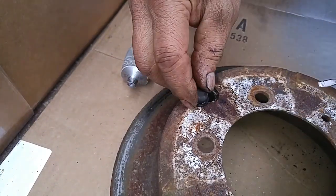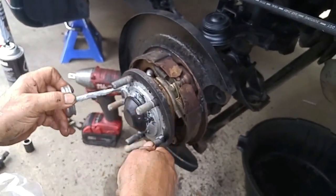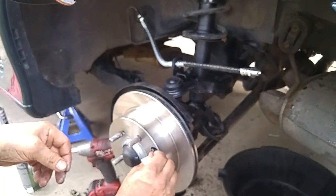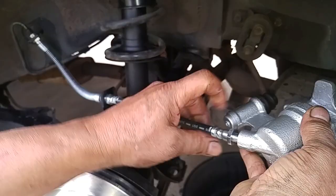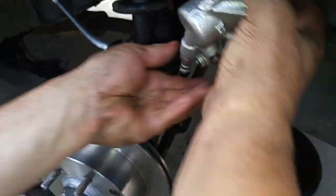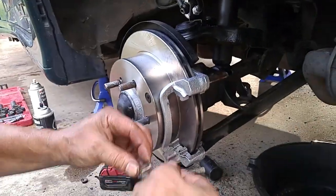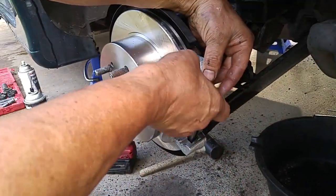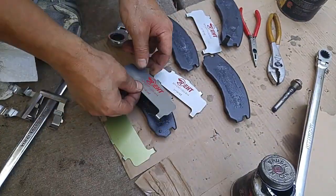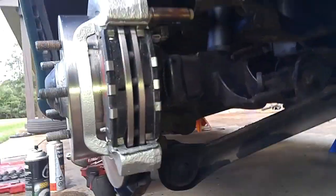I pulled out the rubber drum brake adjustment port plug to be later transferred into the new brake rotor. To prevent the new rotor from getting rust-stuck to the wheel hub, I applied anti-seize to the hub-to-rotor contact surfaces. The rebuilt brake calipers were attached to the new lower brake line by screwing it on hand tight. I set the rotor off to the side to reinstall the brake caliper bracket with new abutment clips and brake pads. Before installing the pads, the back side was coated with synthetic brake grease before attaching the brake shims.